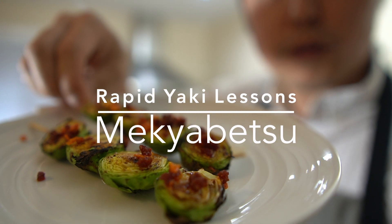Grilled brussels sprouts with crunchy chili flakes. Hey Yaki Gang, Yakitori Guy here. Welcome back to another rapid yaki lesson, where my goal is to show you something really good to serve with your yakitori in a video that's five minutes or less.